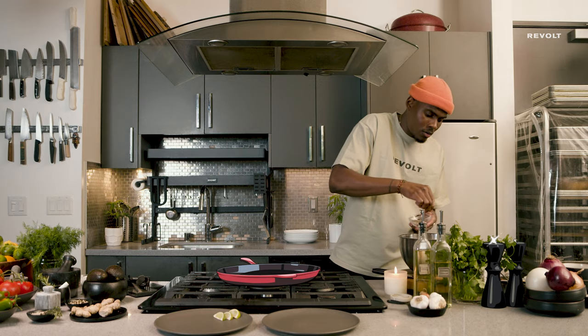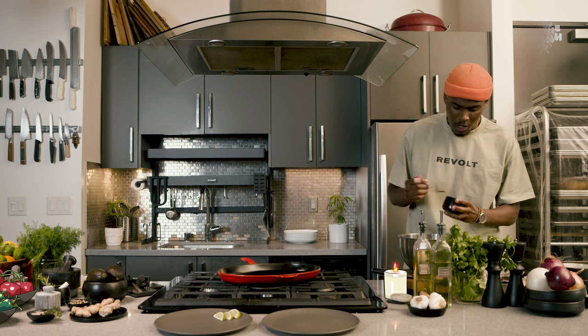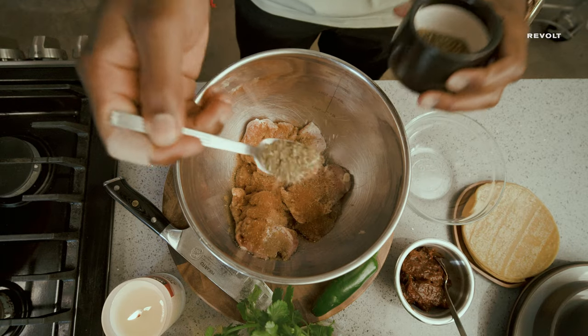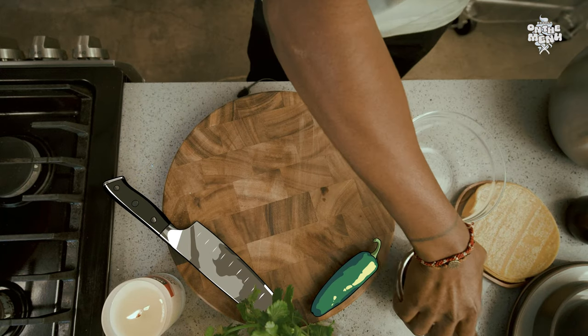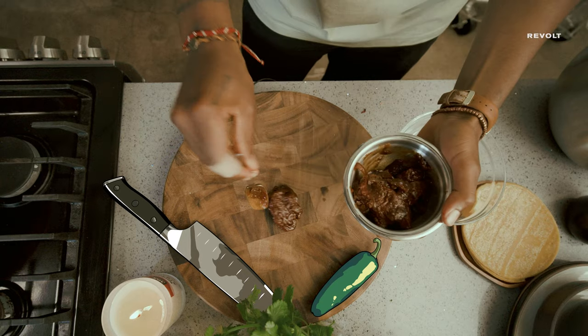Salt, pepper, garlic powder, then we have some cumin, then we have paprika. Next, we'll add in some oregano, and then mince up two peppers in chili adobo sauce.